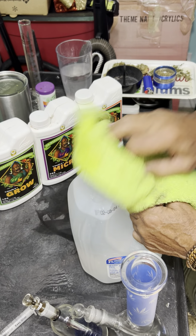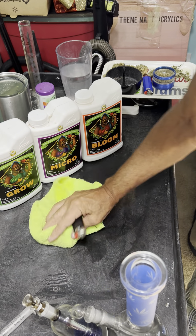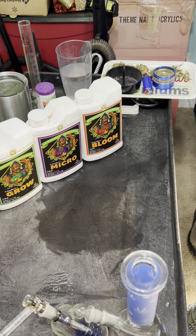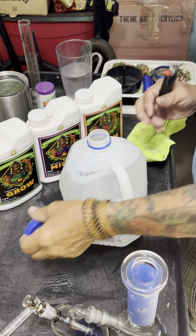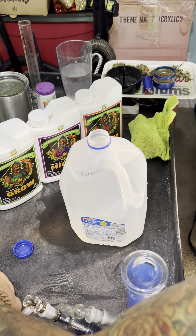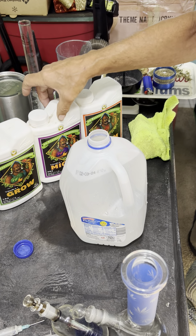Let me get this water shaken — putting the cap on. Okay, that's well shaken. Like I said, I'm at week three, end of week three going into week four, and what I need is 12 mils of each of them: Grow, Micro, and Bloom. That's just the order I add them — Grow, Micro, Bloom. I don't know that there's any required sequence.